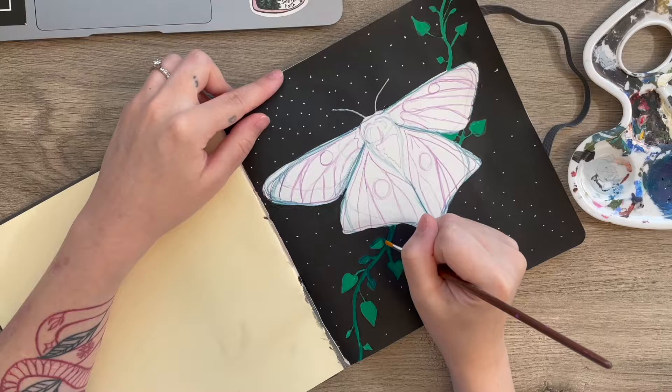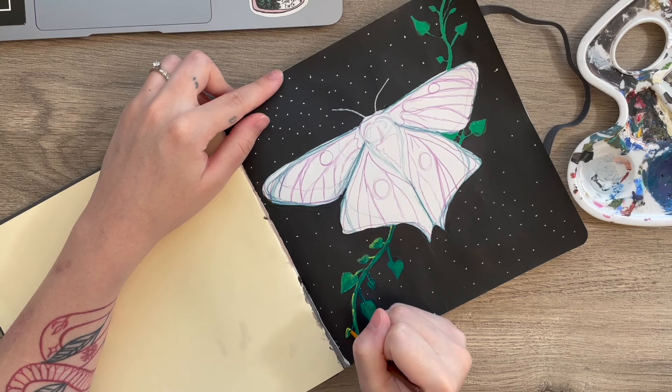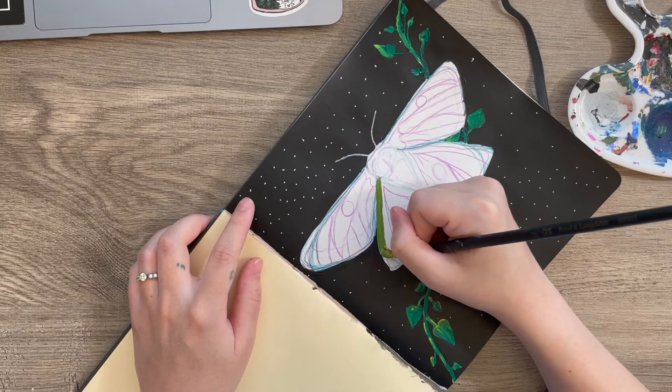And then this is where things started getting difficult because I just could not get these leaves right. Usually I'm really great with leaves and nature, but I guess my game was just off. They kept looking so funky, so I just paused for a minute and started on the moth.